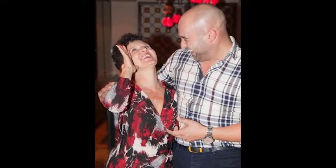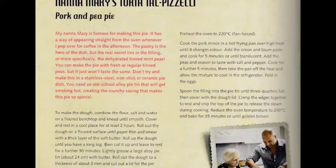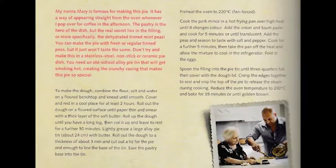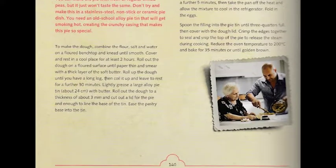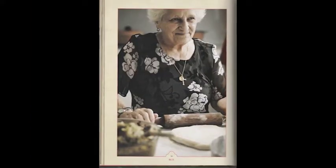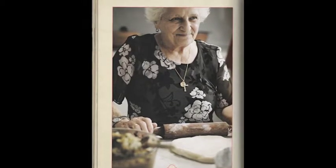Shane Delia of the Maha fame and also a TV personality nowadays. And I know that the Torta tal-Pastizzi recipe features in one of his books. Yes, and my mum showed him how to do it — and she's actually in the book. There you go.